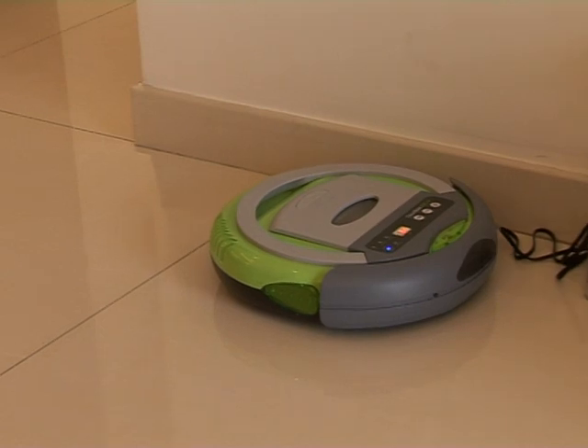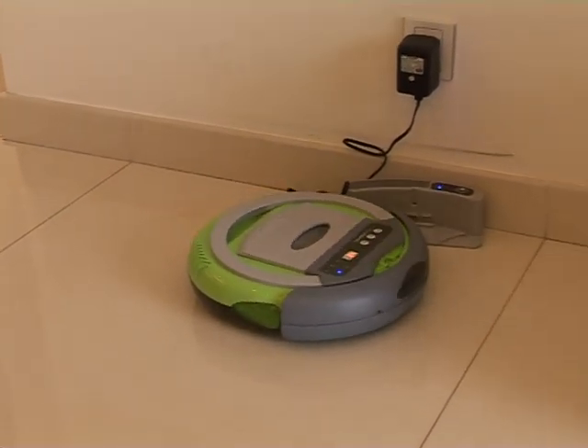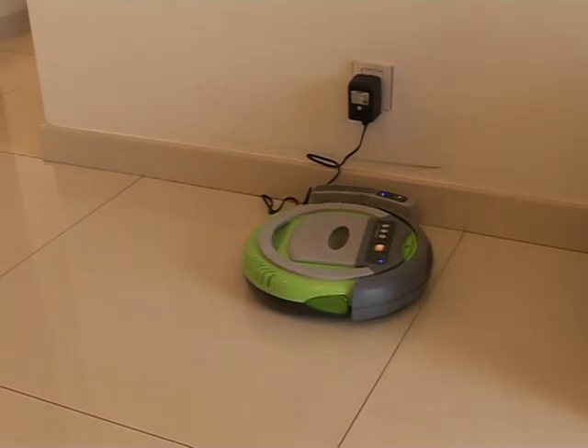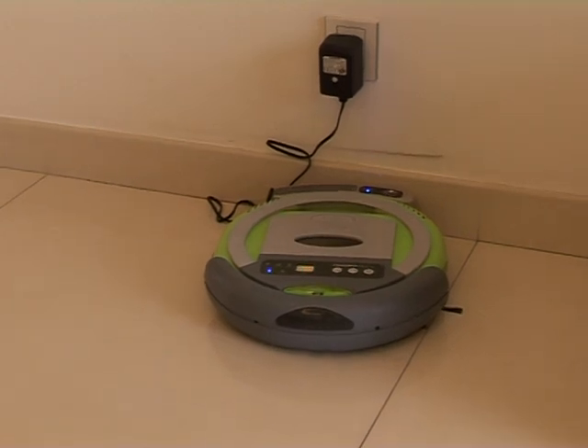The fourth step: the auto-vacuum cleaner will cruise back to the self-recharge base to recharge when the battery is low, and once the power is full, it will continue the rest of the sweeping work.